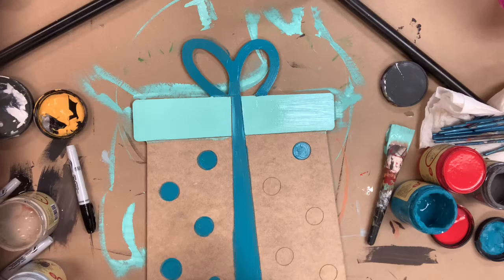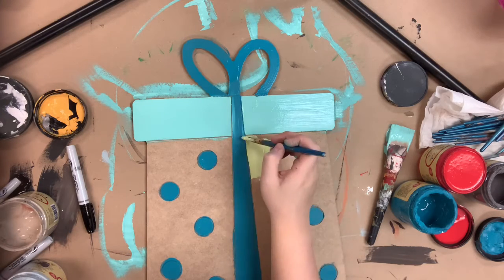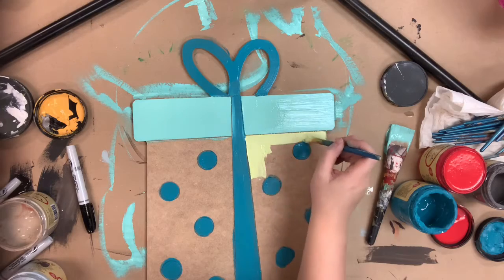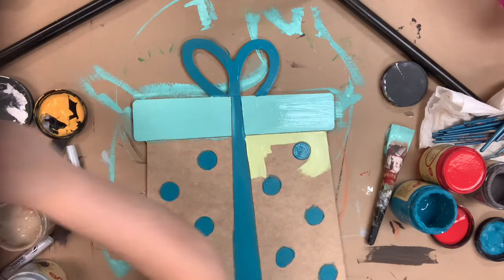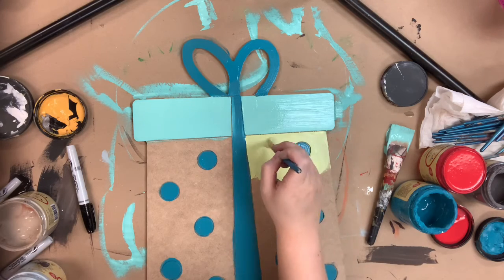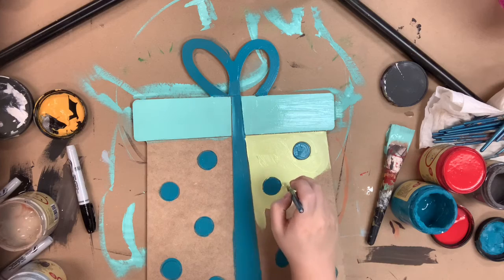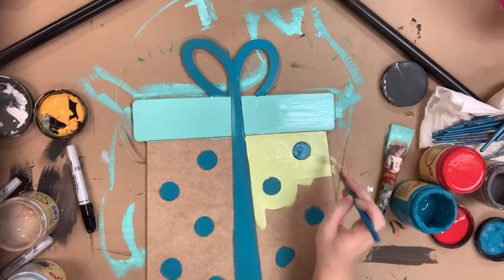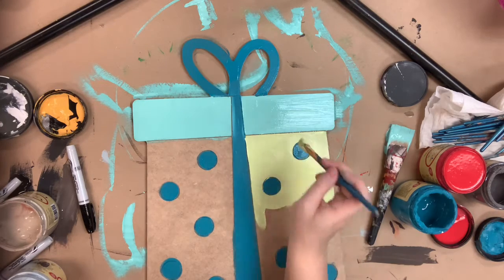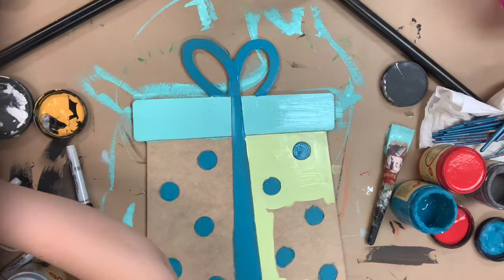I've gone in first and base coated with the color Gulf, and then I'm using Peacock for the presents, like the ribbon and the polka dots, and then I'm finishing it off by using Limeade. After I'm done base coating with Limeade I'm going to allow everything plenty of time to dry completely, and once everything's dry I'll be able to go into my next step.